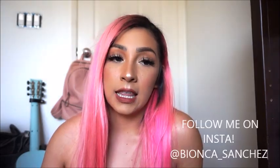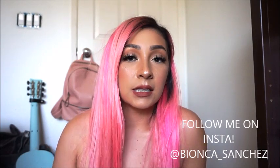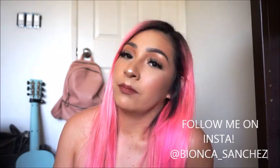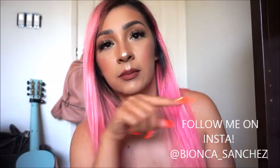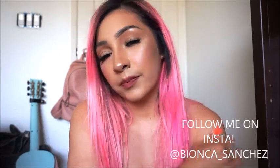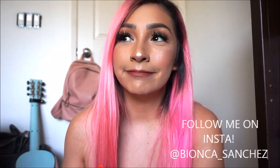I will link everything down below. I hope you enjoyed this video — if you did, give it a thumbs up and please remember to subscribe. You can check out my other videos right over here. I'll see you guys later, bye!